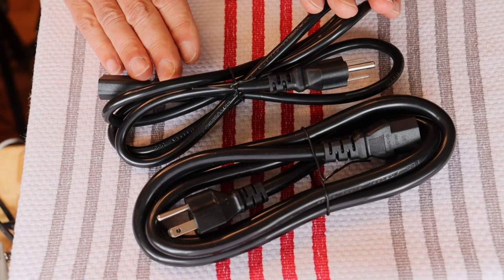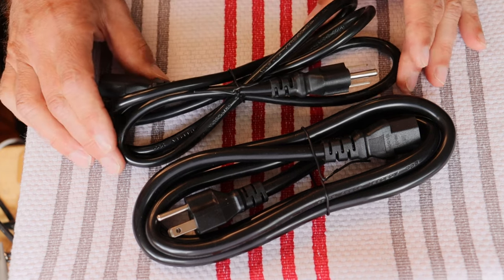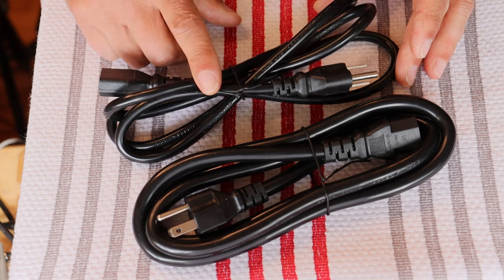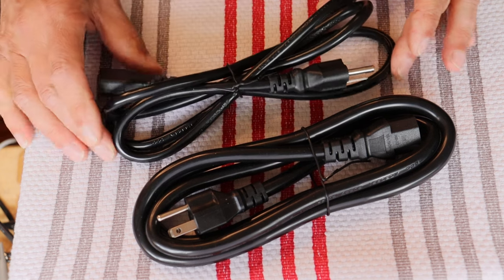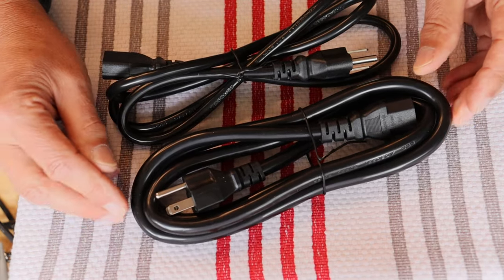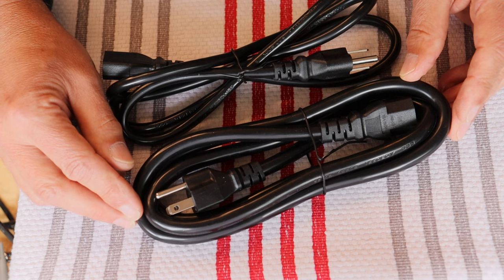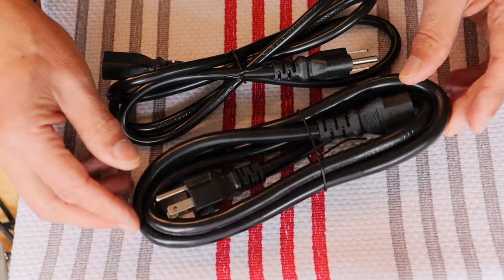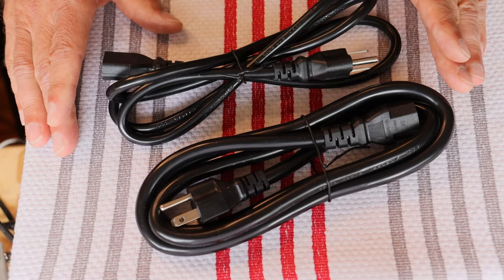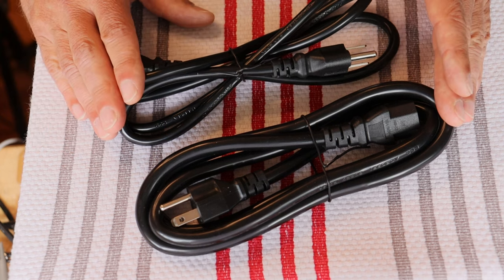For North America, the standard plug cord is equivalent to 16 gauge — it's actually 16 gauge plus, or 1.5 millimeter squared, three-conductor wire. The heavier cord is 14 gauge plus — very close to 2.5 millimeters squared. Both are from the same manufacturer, same construction, and both are in the store at very affordable prices. So if you need a better quality IEC cord, they're now in stock.